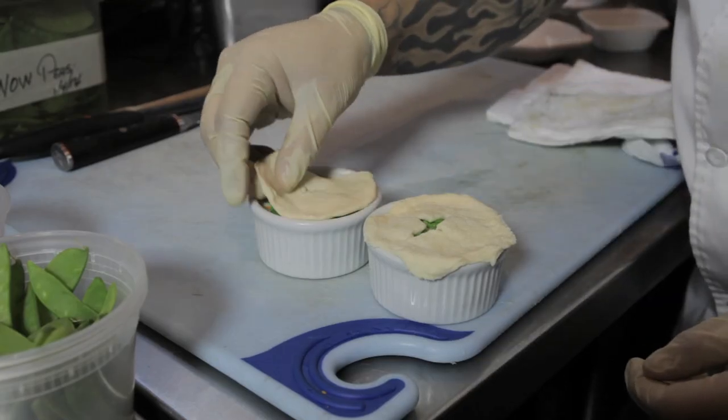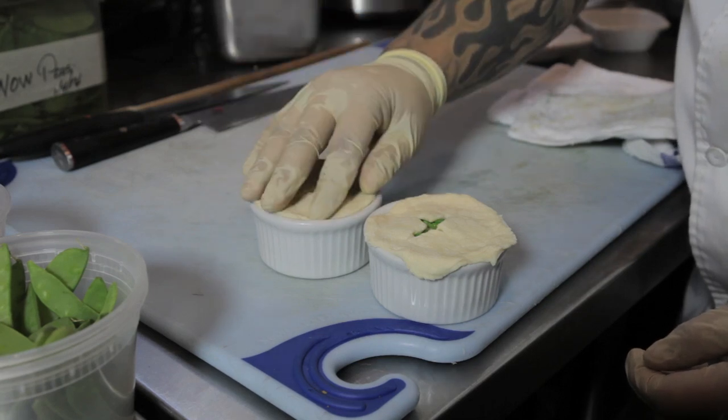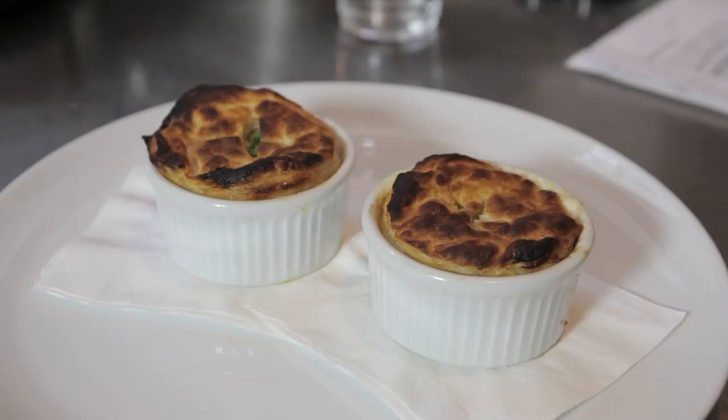We're gonna top with our crust and bake at 300 degrees for about 10 to 15 minutes, which will give you a great and savory pie.